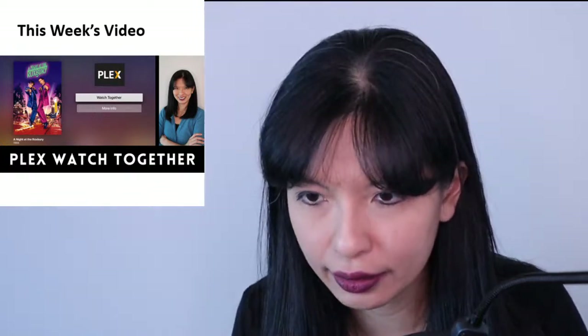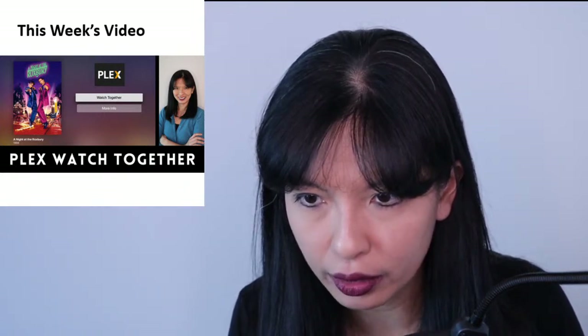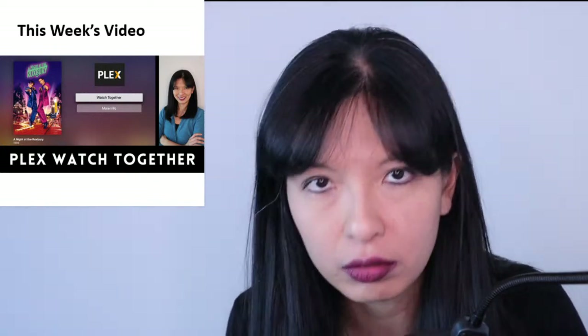Ranj says: 'Please upload video maybe sometime. We don't know. You make live. Teacher.' Thank you. I'm not sure what that meant, but okay, thanks Ranj.